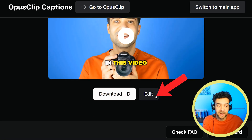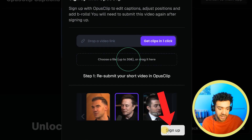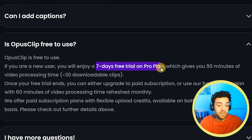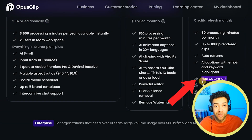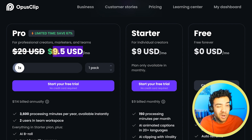But if you follow this edit button link in the free tool, it will give you a link that takes you back to the main site, where you'll be able to get a seven day completely free trial of Opus Clip. After that free trial runs out you can go on to the free forever plan if you want, and just have watermarks on top of your videos. Or the basic plan starts at $29 a month but it's currently on sale at $9.50 a month — so absolute bargain.